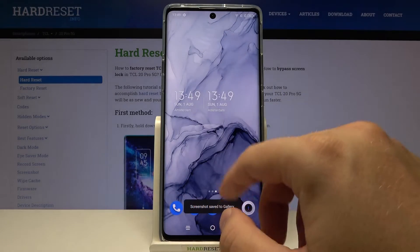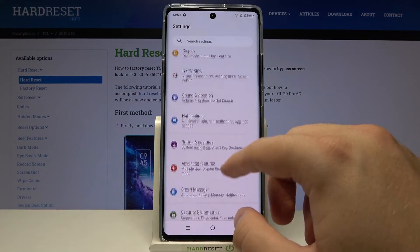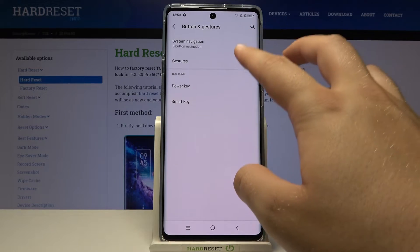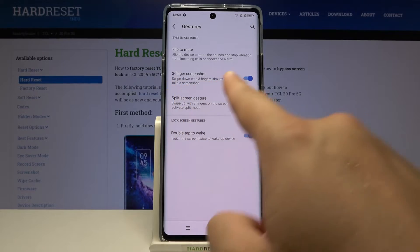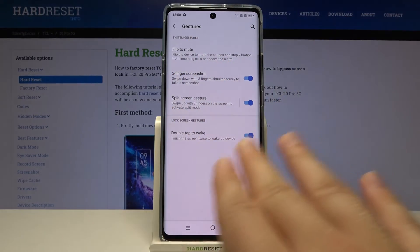We also have another method called the gesture screenshot. You have to go to Settings, find 'Buttons and Gestures' and go to Gestures. Next you have to enable the three-finger screenshot option, and swipe down with three fingers at the same time — just like that, take a look.